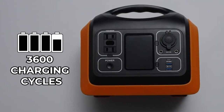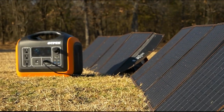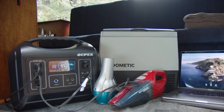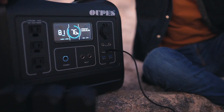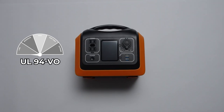It has 3600 charging cycles. The outdoor solar power generator features a quiet, eco-friendly, and clean design. You can run this in your home without any worry about carbon monoxide poisoning — there's no fuel, no gasoline, and no fumes. The safety rating is UL 94-B0.